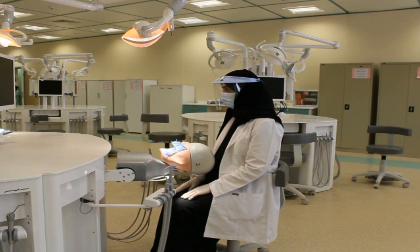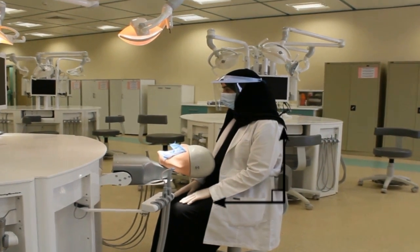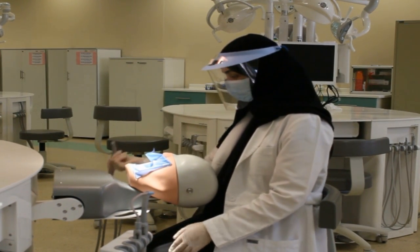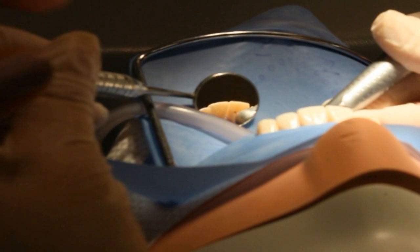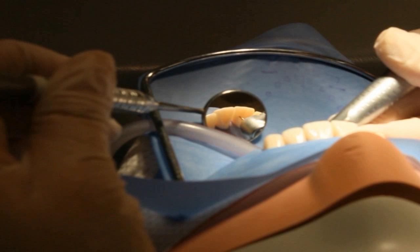Before we start any procedure, we have to wear the face shield, the face mask, and the gloves. The back of the operator should be straight, the head erect and not bent, the forearm and the thigh parallel to the floor, and the elbow at the level of the teeth. Class 3 needs indirect vision, 12 o'clock position, and the mirror needs some modification to have clear vision.